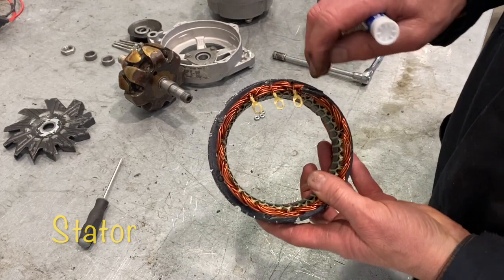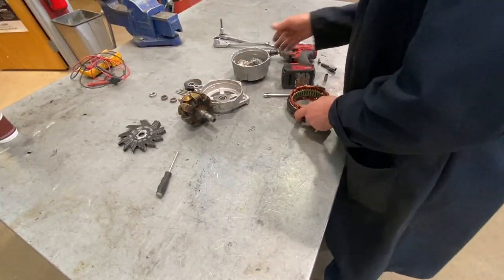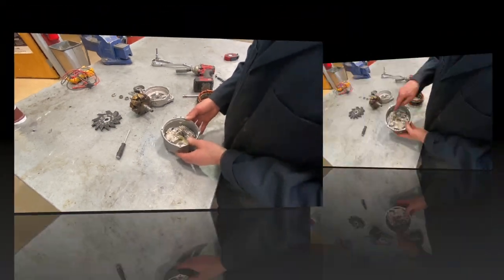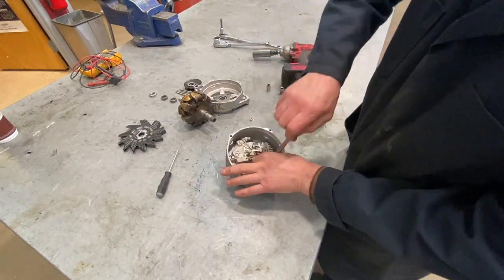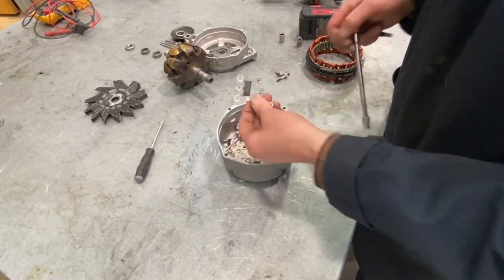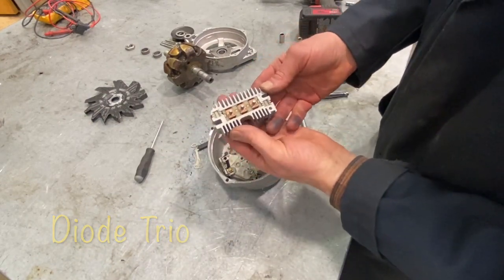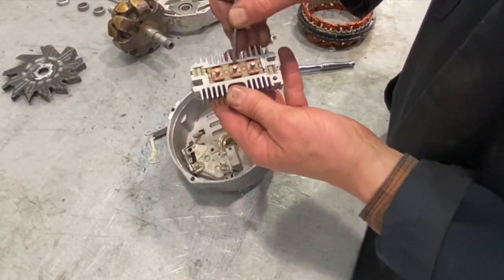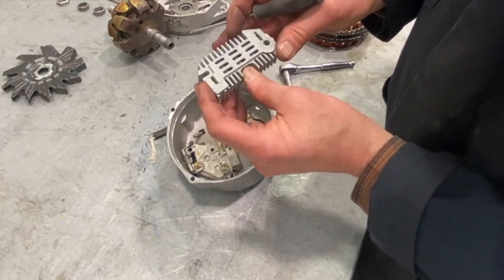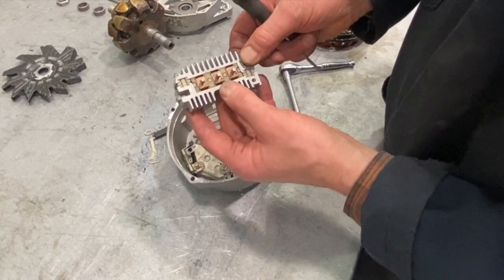You can see the stator here where there are three terminals coming out — those will be directed to the rectifier over here. Now we're going to take out the two inside pieces: the rectifier and the voltage regulator. What I'm taking out right now is a diode trio, and I'll explain what this does in a moment. This rectifier actually has six diodes in it — three diodes on one side and three on the other. Three of these diodes are hooked to what we call the insulated side, and the other three are the non-insulated side that allows the rectifier bridge to make its way to ground.